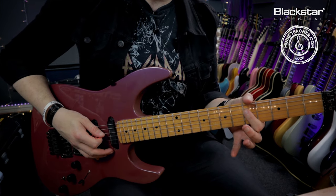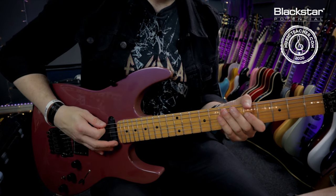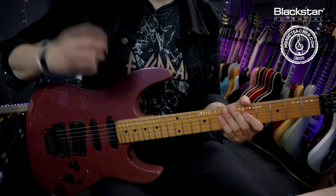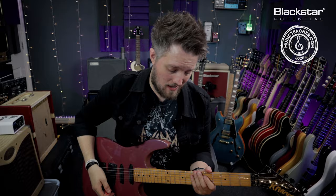That 5th fret on the D needs a little quarter tone bend there as well, before going back to the open E to loop the riff again. So this riff is two parts that just loop over and over again.